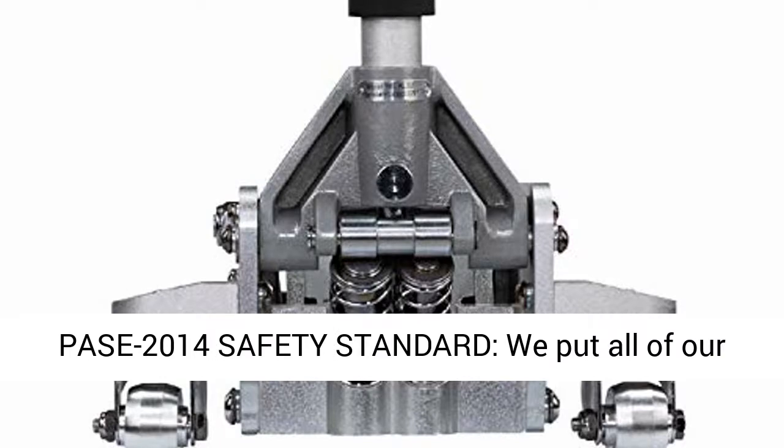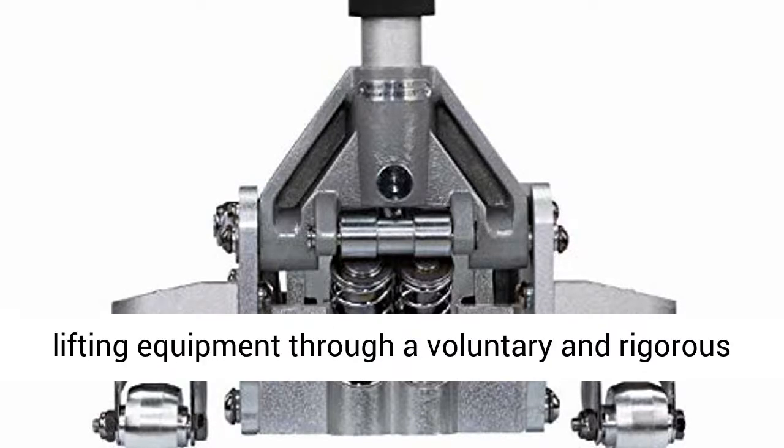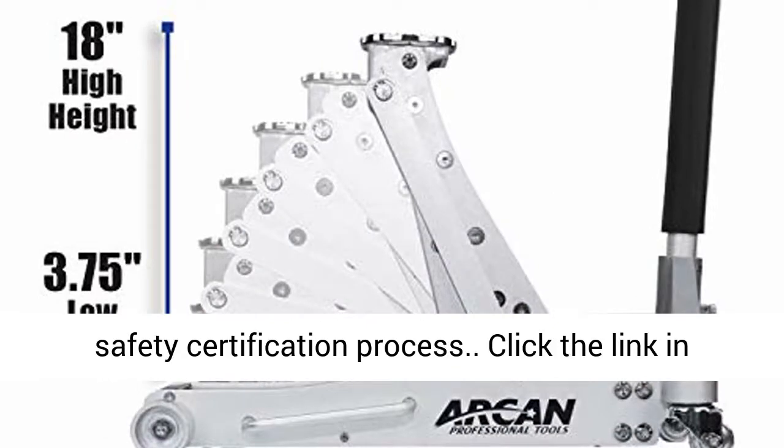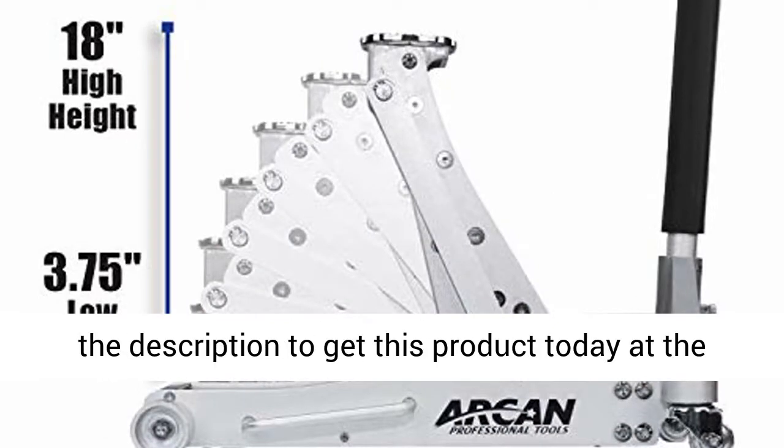Complies with ASME/PASE 2014 safety standard. We put all of our lifting equipment through a voluntary and rigorous safety certification process. Click the link in the description to get this product today at the best price.